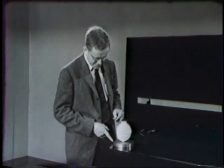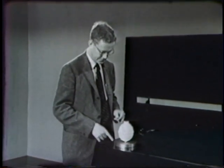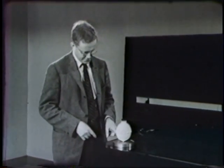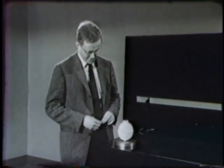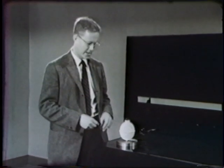By now the disk is floating on this film of escaping gas. That film is so thin that I'm sure you can't see it from out there. I can scarcely see a space between the disk and the glass myself.